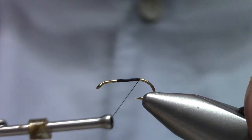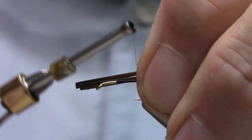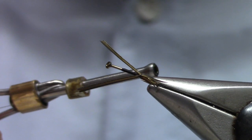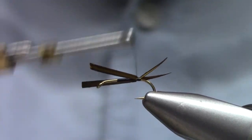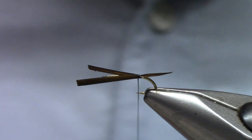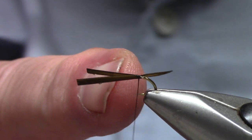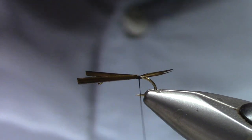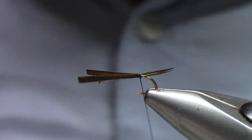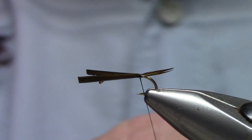It makes it a little easier if you stay up here on the straight part of the shank. I'm just going to lay that across the top. Those tails should be maybe the same length as the hook shank or a little shorter. Shorter seems to look better than too long, so err on the side of too short.